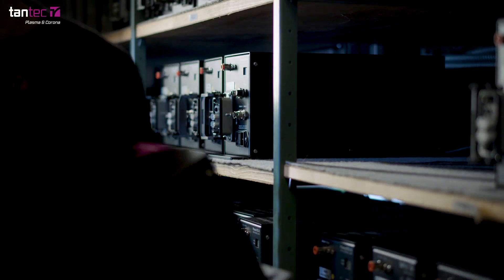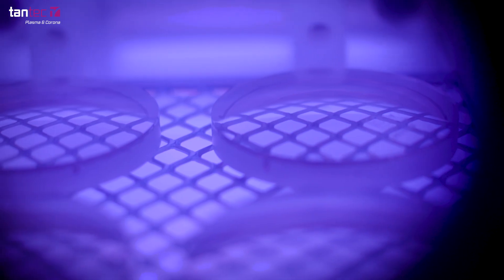Quality is a high priority in our company, and with this corona treatment we deliver a product that never fails with the gluing system.